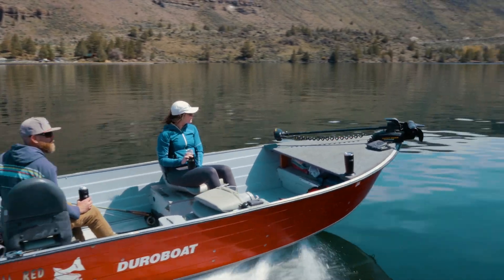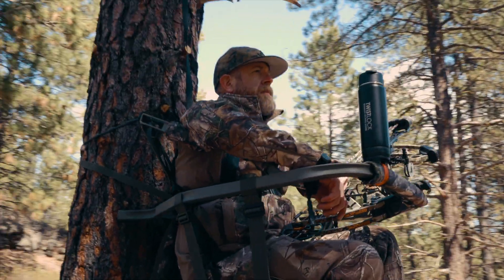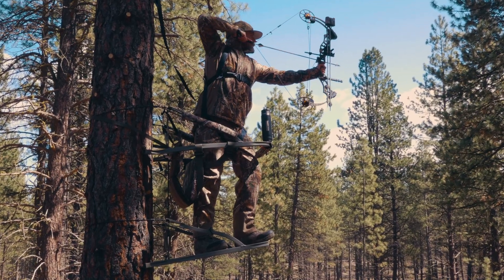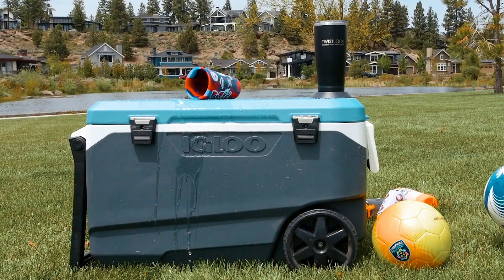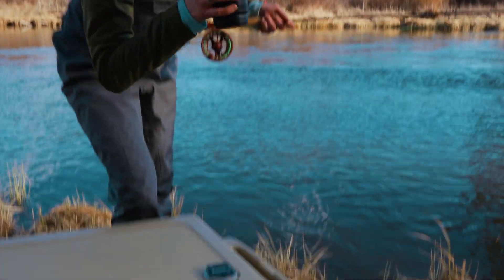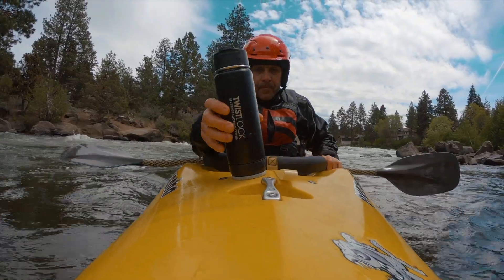With Twistlock, you can secure your beverage to any surface, during any activity, even in the most rugged conditions. Yeah, even there. All it takes is a simple twist of the wrist and never spill your drink again.